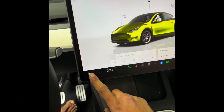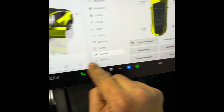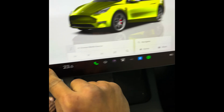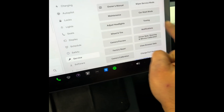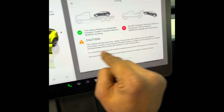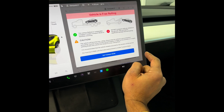Here is how to put the Tesla vehicle in service mode or tow mode: click on this car icon, then click on Service and you will see something like Towing — select that one. It will ask you to press the brake pedal and then hit Enter. Transport mode — now the vehicle is free rolling.